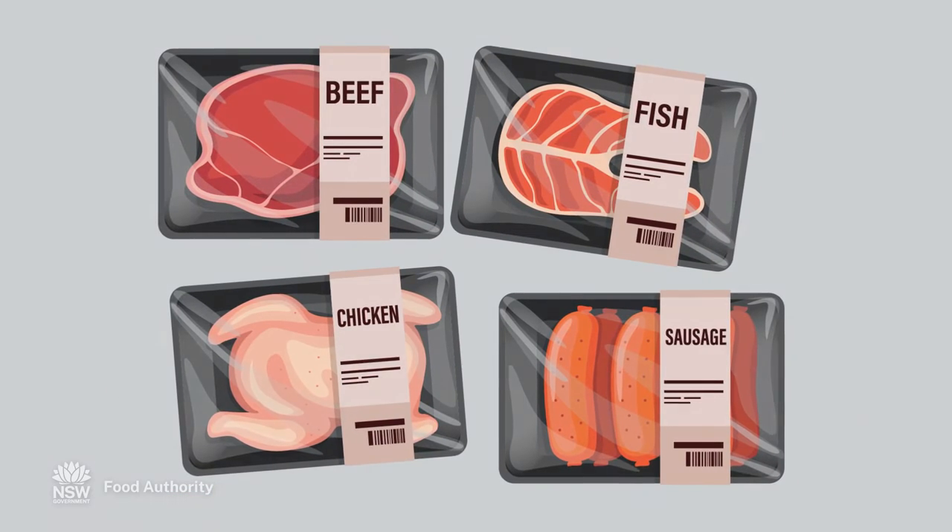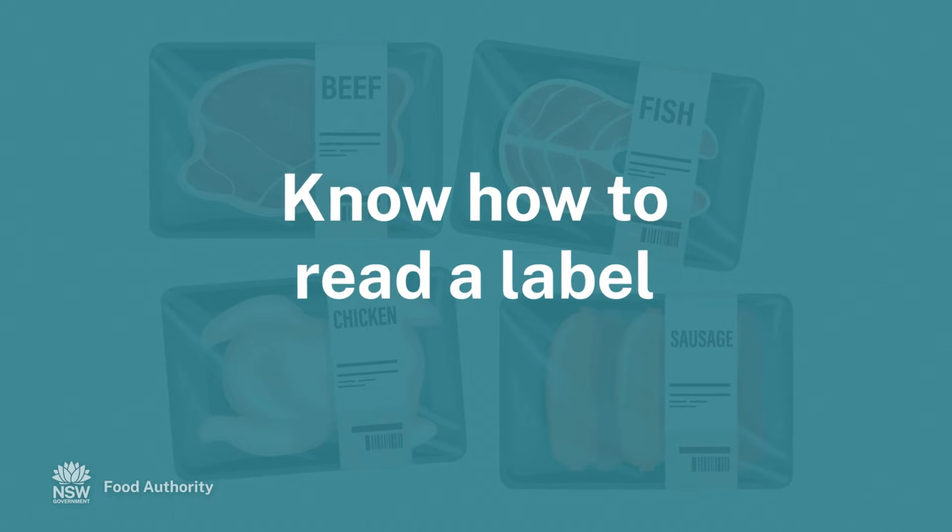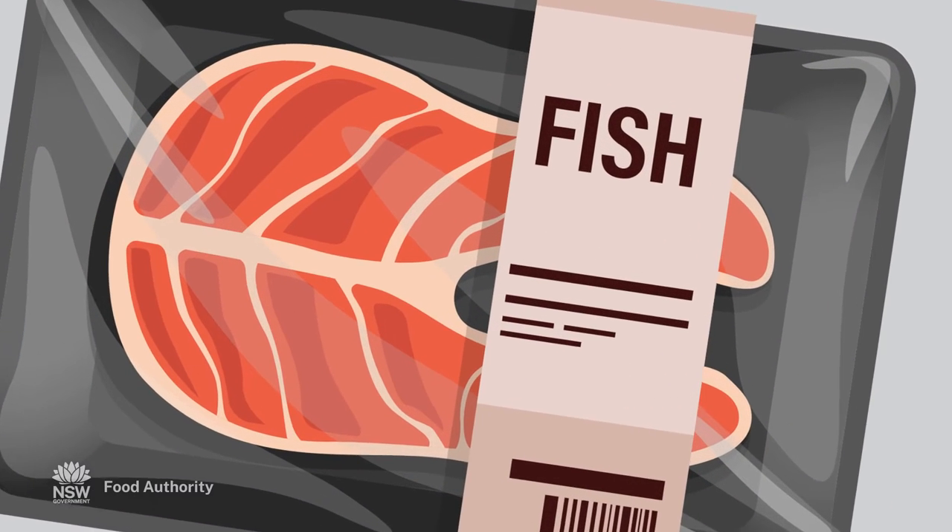How can you reduce the risk of unsafe food? Learn how to read and follow instructions on food labels. This video will teach you the basics on reading storage and preparation directions.